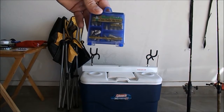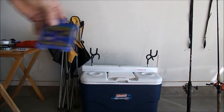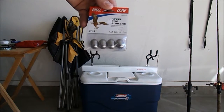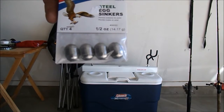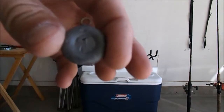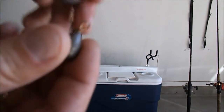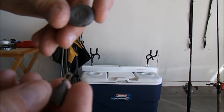I use the bigger worm weights; sometimes if I'm doing trout fishing I'll use the lighter weights. I also like to use the egg weights — a little bit heavier, they help me get my line out further. Both egg weights and worm weights work great. Some of you guys are going to use barrel weights, which you run on the bottom of the line with hooks a bit further up.